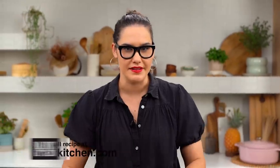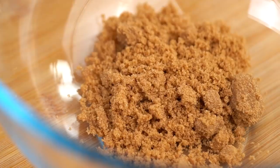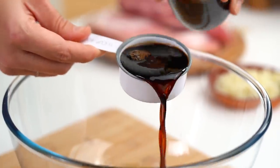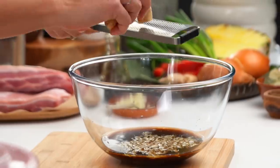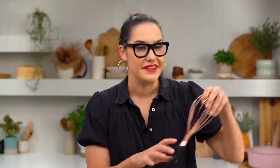The secret to a really good adobo is the marinating that happens at the very beginning — this is where we get all the flavor into the pork. I'm starting with some brown sugar, some apple cider vinegar — the vinegar is really important, it gives you that adobo kind of vibe, that tanginess. It doesn't have to be apple cider; white vinegar works too. Then some soy sauce, quite a bit of garlic — but I only want to put half in now and save the other half for later — some ginger, and a pinch of black pepper. Give that a whisk.